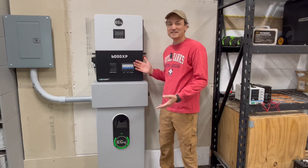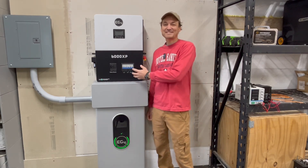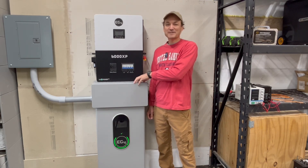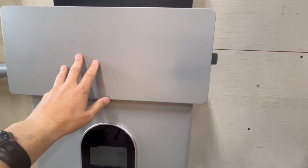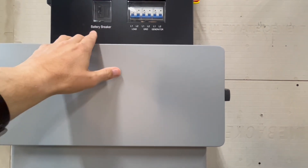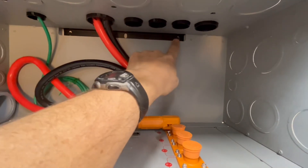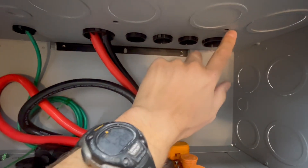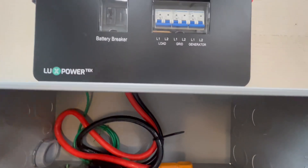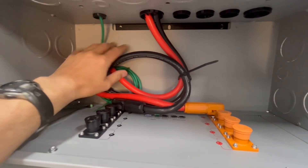I was going to add the installation of the EG4 6000 XP into the review video, but it was going to end up being too long. There have been a couple of changes to the EG4 6000 XP — you can also get an indoor wire way that's compatible with it now. This new conduit box is for the PowerPro indoor model. The knockouts have been changed slightly in some of the newer models. You can see all the knockouts work perfectly, and they leave a notch out of the back so you can screw on the bottom flange of the XP, and they even leave little knockouts to screw the screws onto the plate on the bottom. It's also designed to be compatible with the 18k PV.